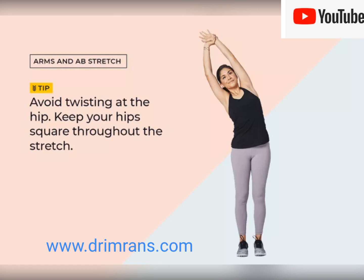Here's what to do. 1. Stand with your feet hip length apart. 2. Stretch your arms above your head, dropping your shoulders away from your ears. 3. Grab your opposite wrist, and lean back as far as you can without hurting your back.